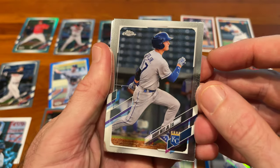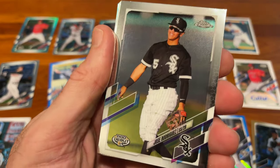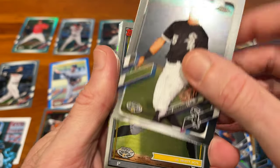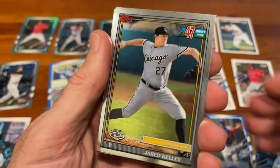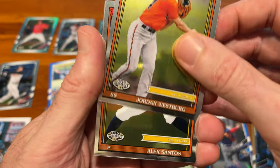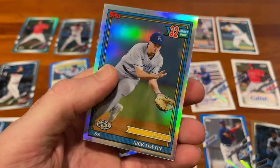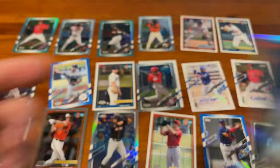And to round out the entire box: Bobby Witt Jr. — we'll take that — Jose Rodriguez, Jared Kelly in Chrome, Jordan Westberg Chrome, Alex Santos, and Nick Lofton.